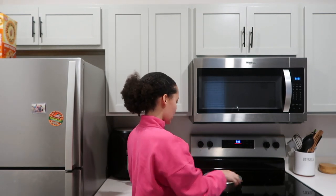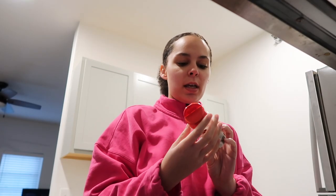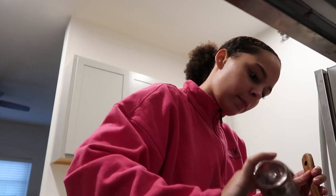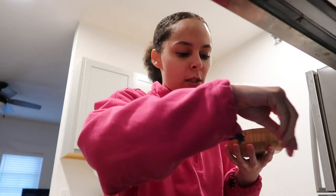Now you're just going to wait until your onions start to sweat on the stove. I'm going in with some crushed red pepper flakes — I like a little bit — and then going in with some salt.